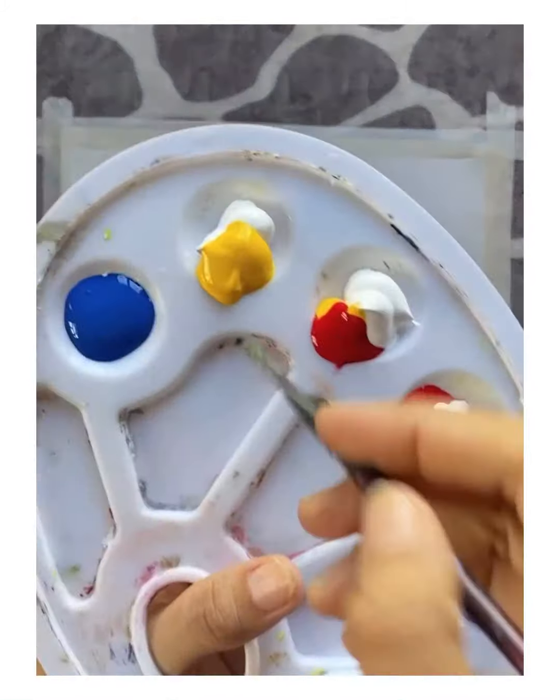First I had mixed some white and yellow, then white and a little bit of yellow and a little bit of red, then white and only red, white and blue in both palettes, and only blue color.